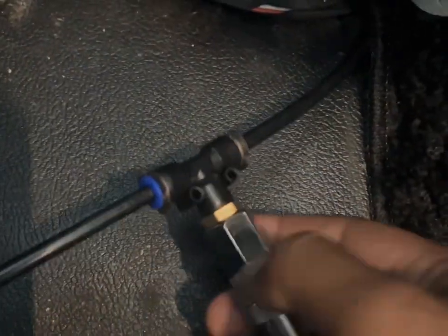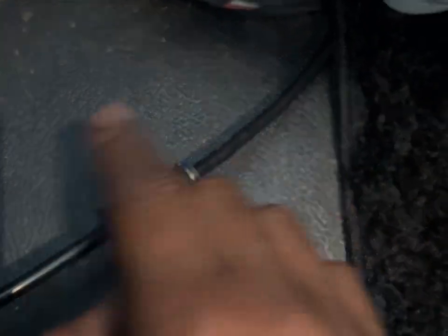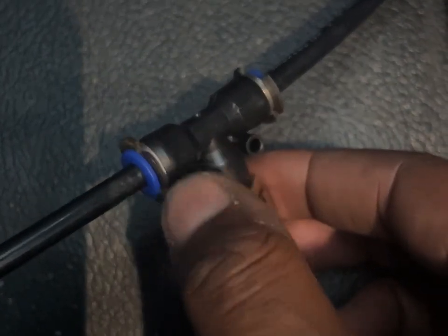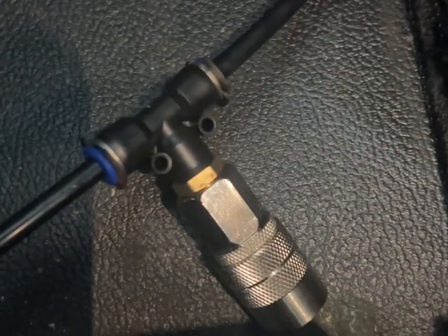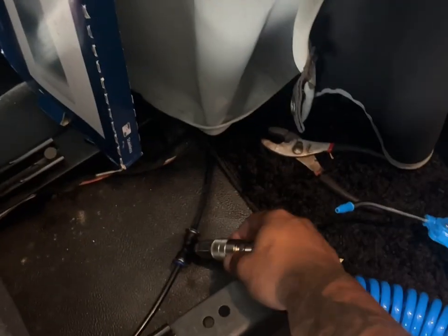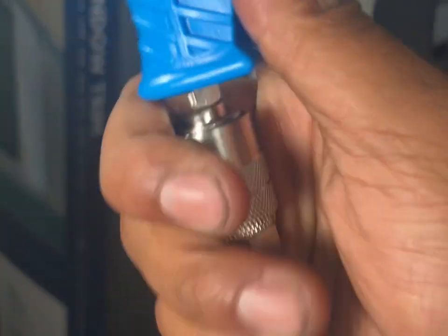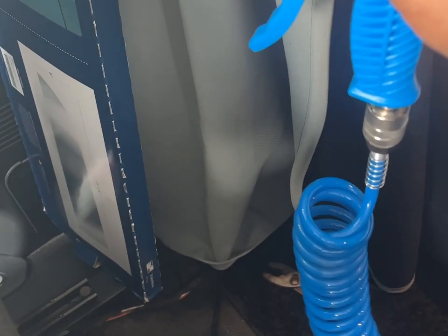I literally just stuck both ends back into that piece, and I did go ahead and put those little pin clips back on top. It's pretty simple. Now you just pull down and stick in the air hose, and then the same thing on the other side — pull it down and stick it in. Now we're going to air the truck back up and make sure we don't have any leaks.